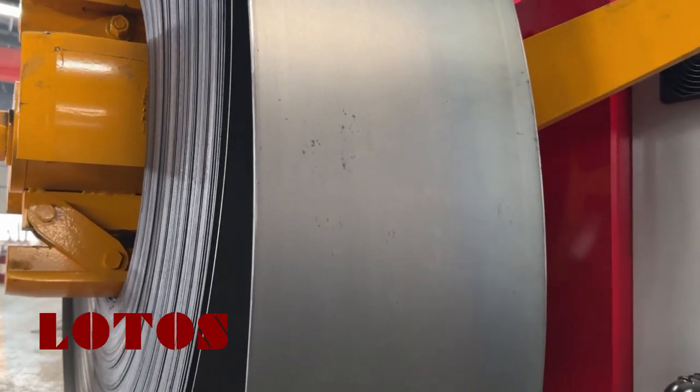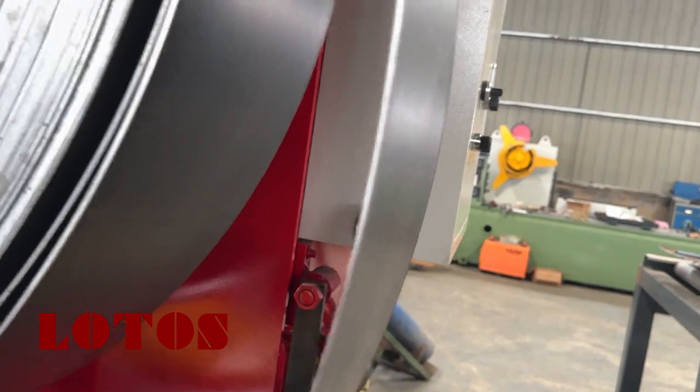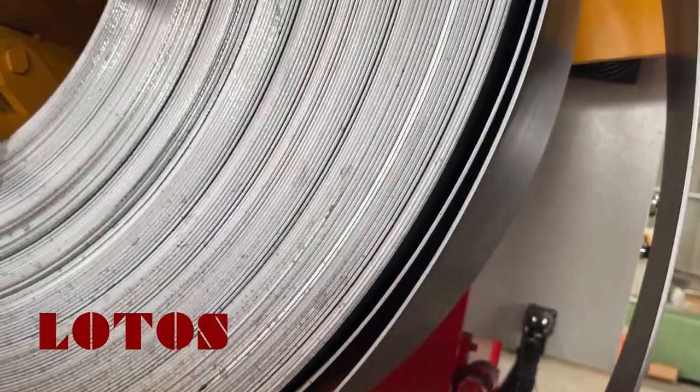Right now the material we are testing is 4mm. Here is the 4mm coil material.